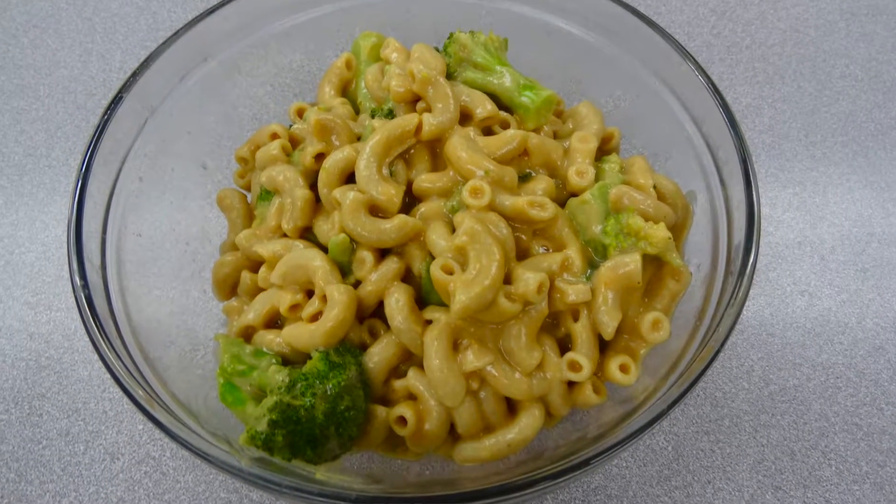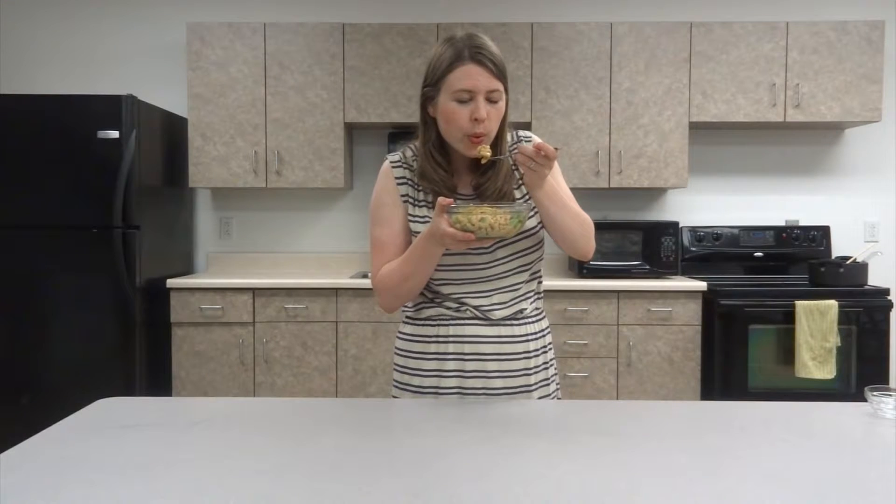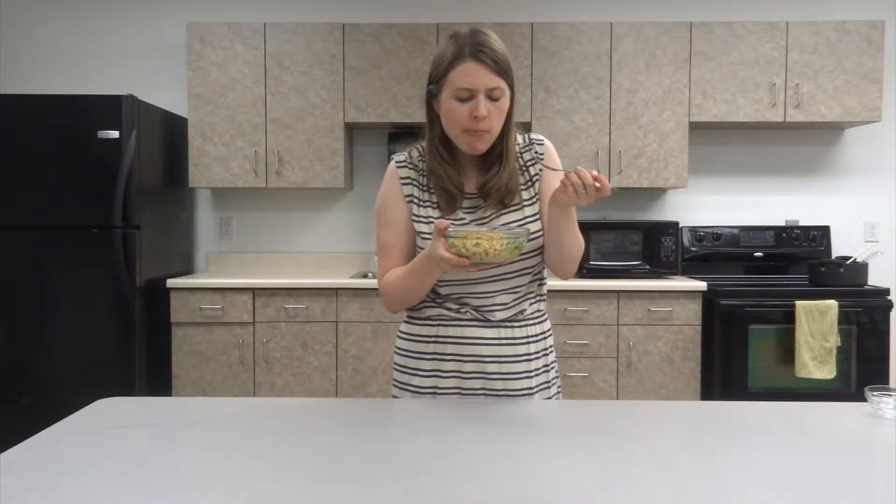And now comes the fun part — the taste test. This looks so creamy and delicious. The sauce is so velvety. This is so good.